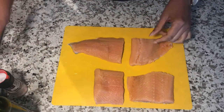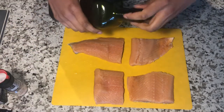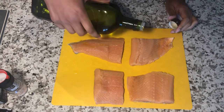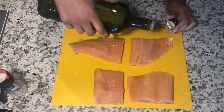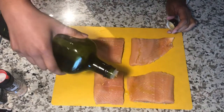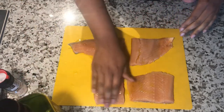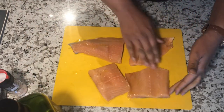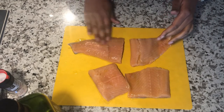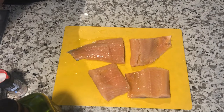So the first thing I am going to do is pour some olive oil on the salmon fillets, just to kind of moisturize them, and also the seasonings will stick well to them as well. Just going to use my hands to spread that olive oil around the salmon, then rinse my hands.